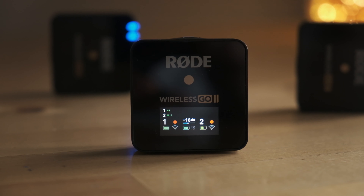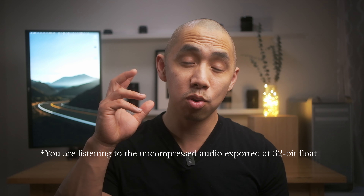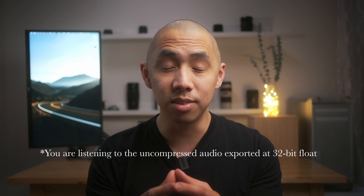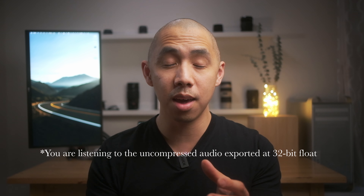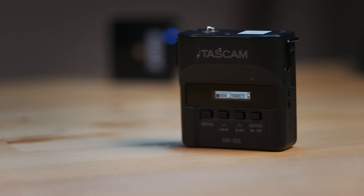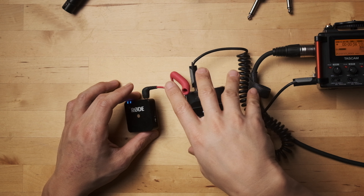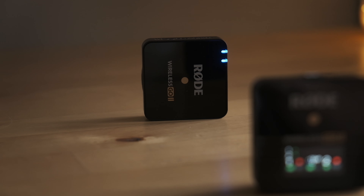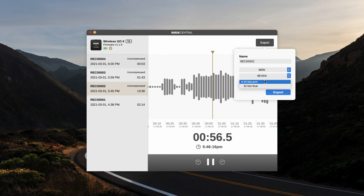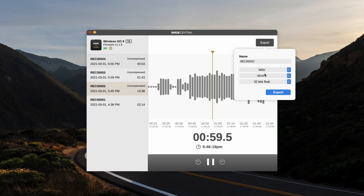The next thing they did was onboard recording. That means the transmitters are little recorders in and of themselves. This is amazing because for a few years I was basically trying to set this up with the Rode Wireless Go transmitter and I had to attach a little Tascam DR-10, so I could record and still have a backup. But now it's all inside this little box. And not only that, it can record in an uncompressed format — I can't believe it. Two transmitters, both able to record uncompressed audio.